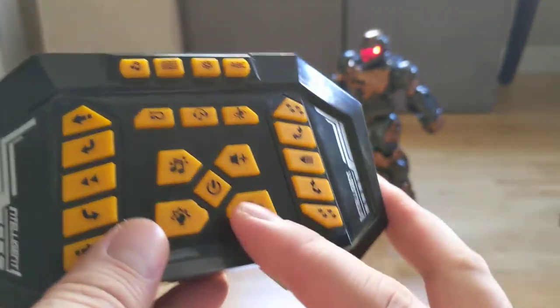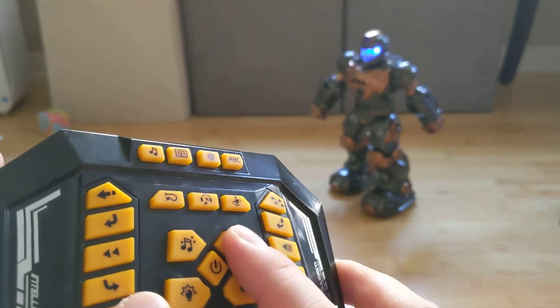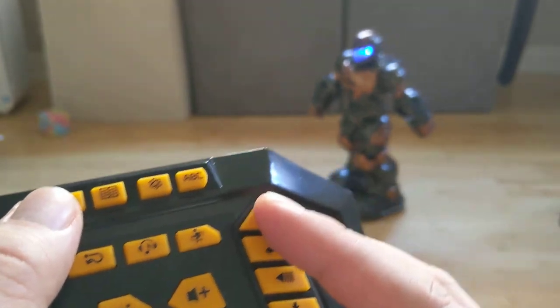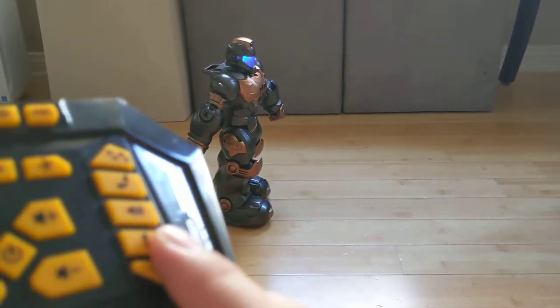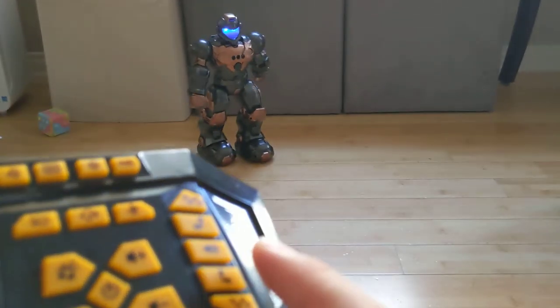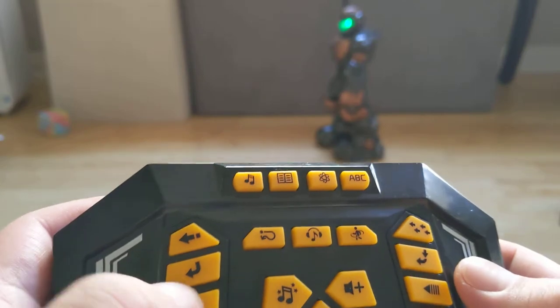The other controls you'll be using — there's the volume button. It's pretty loud when you boot it up. You can also turn off its lights. These are some more advanced buttons — this one is actually walking, I think. So the left side is sliding, but this one is actually walking. You can go left to face it, then right, and it takes a step to the side.